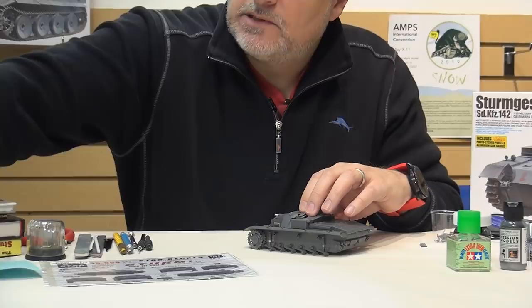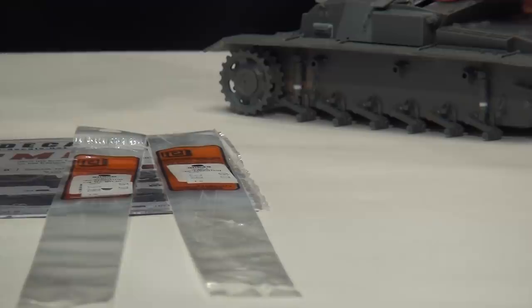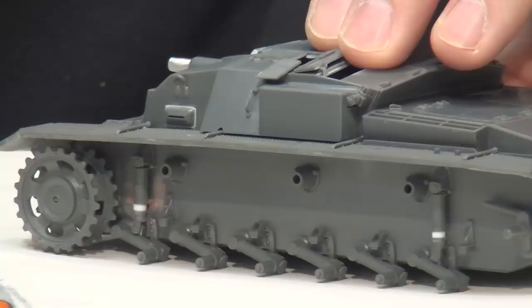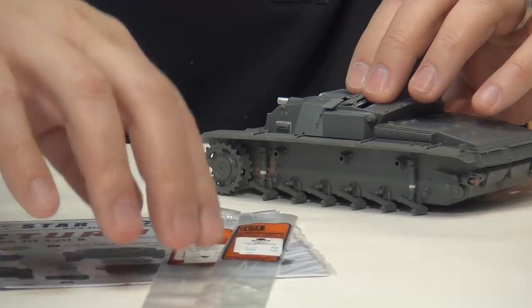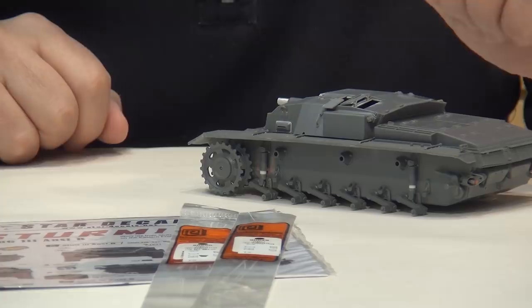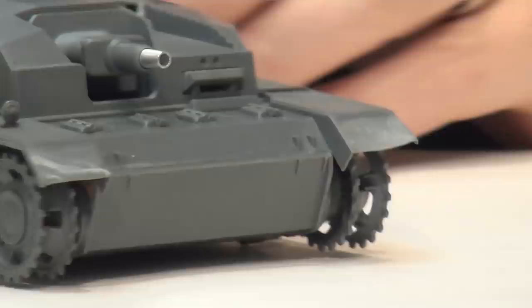Evergreen has all kinds of styrene, but Plastruct has finer options - this is 0.010 inch and 0.015 inch. These are quite thin. You can always make your own from stretched sprue, but I'm all about convenience, so getting these things and using them out of the bag is perfect. Later in today's episode I'm going to do a few more weld seams and enhance a few things on the bottom and top, and I'll show you how I do that using this type of stock plastic.